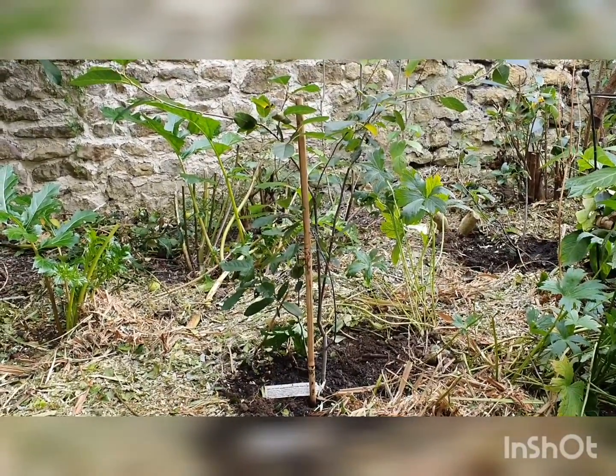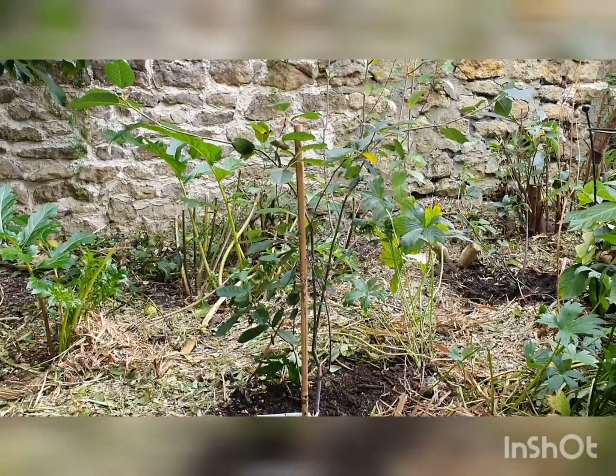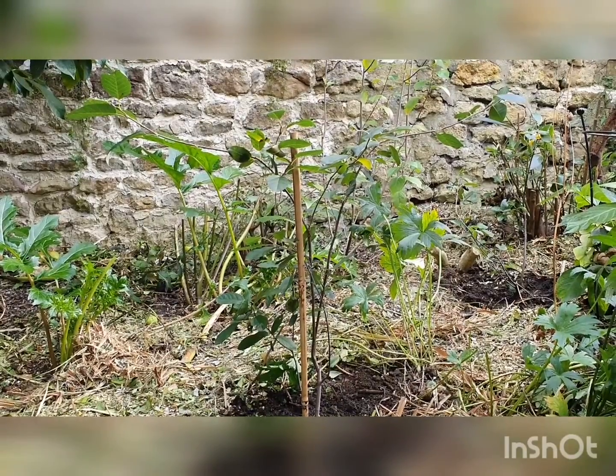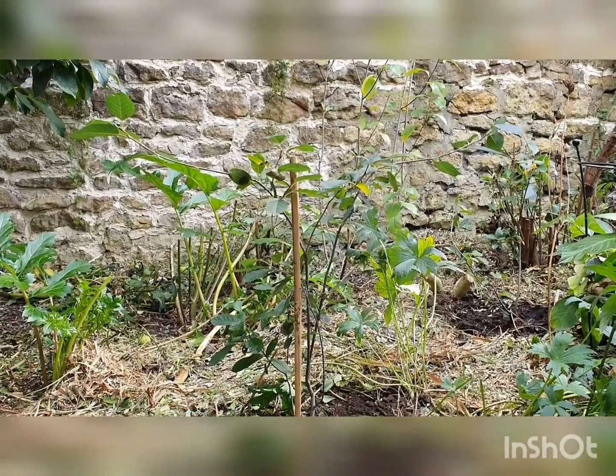Saskatoons are berries I've shown you before this year — I discovered them. They're North American ones and they're so delicious. They look a lot like blueberries. They taste a bit like them, but they have layers of flavor — a wonderful, really juicy, crunchy outside. It's really hard to describe.